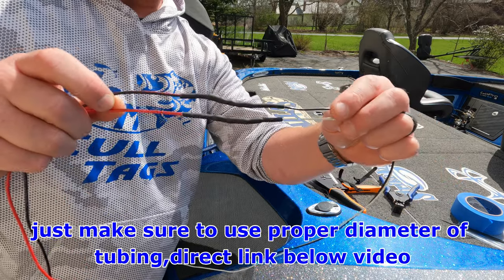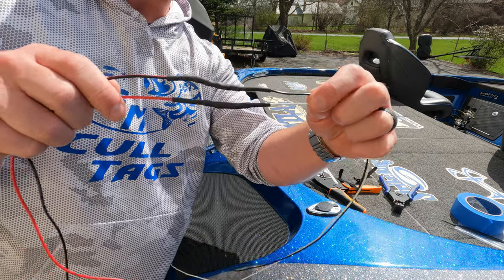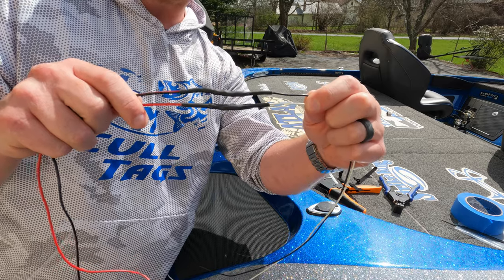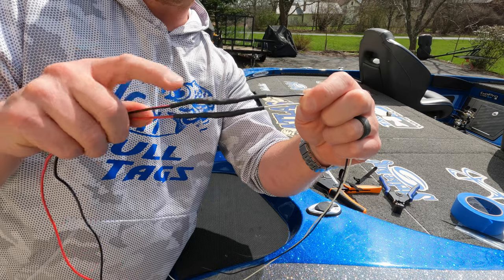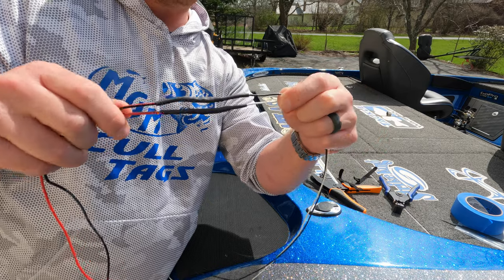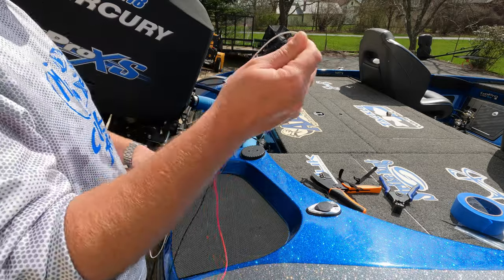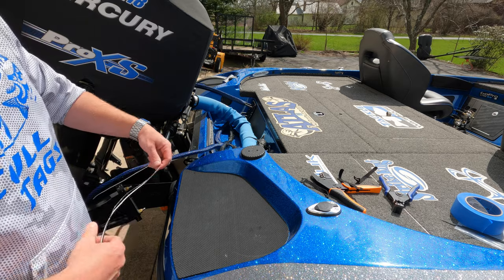There you have it — a nice weatherproof, watertight connection using these butt connectors and heat shrink tubing with adhesive inside. You will never have an issue with water or weather getting into your connections. I've used these for years. I'll put a link down below if you want to check them out. I've never had an issue in all the years I've used them.